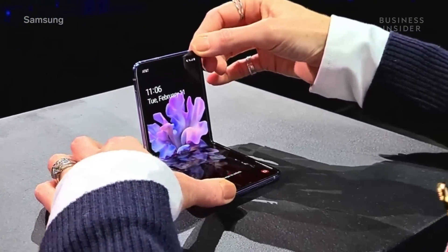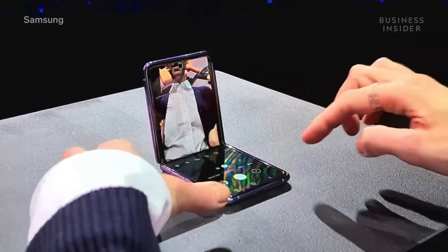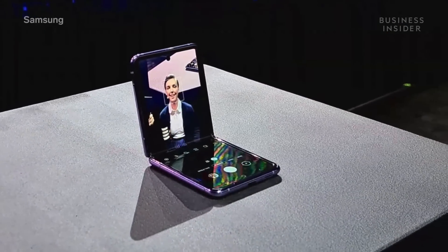We're going to take a selfie. So open the camera — and ready? Cheese!